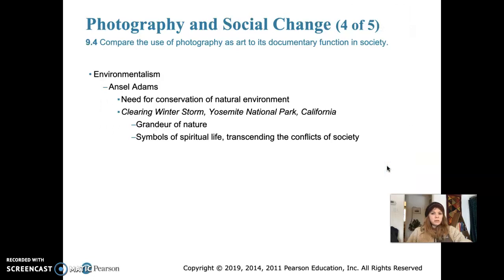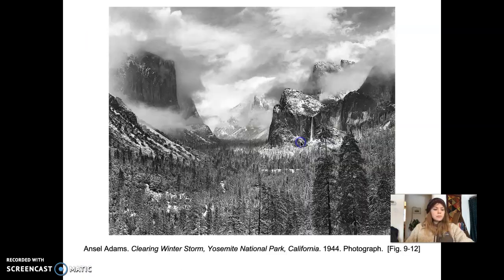Photography has also aided the efforts of environmentalists. Ansel Adams was an environmentalist in his own right and a very famous photographer. His photography really aided environmentalists — he often used photography to increase public awareness of the need for conservation of the natural environment. His Clearing Winter Storm, taken in Yosemite National Park, California, really depicts the grandeur of nature. We'll take a look at that.